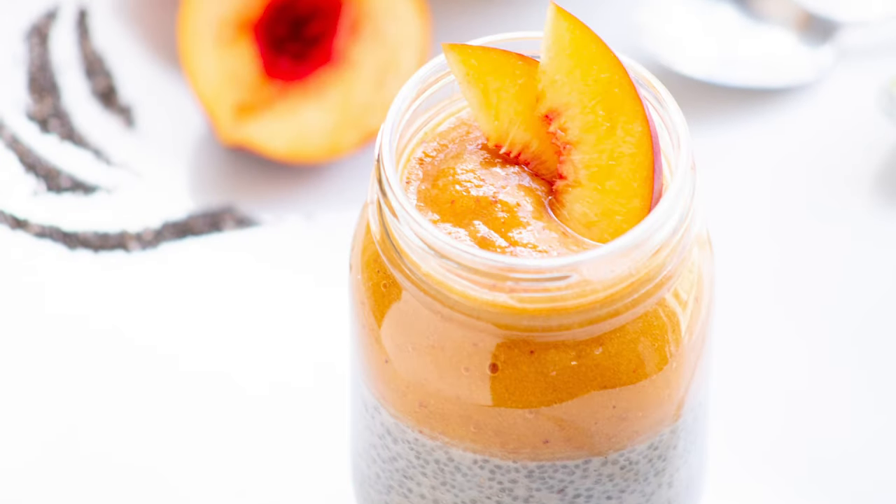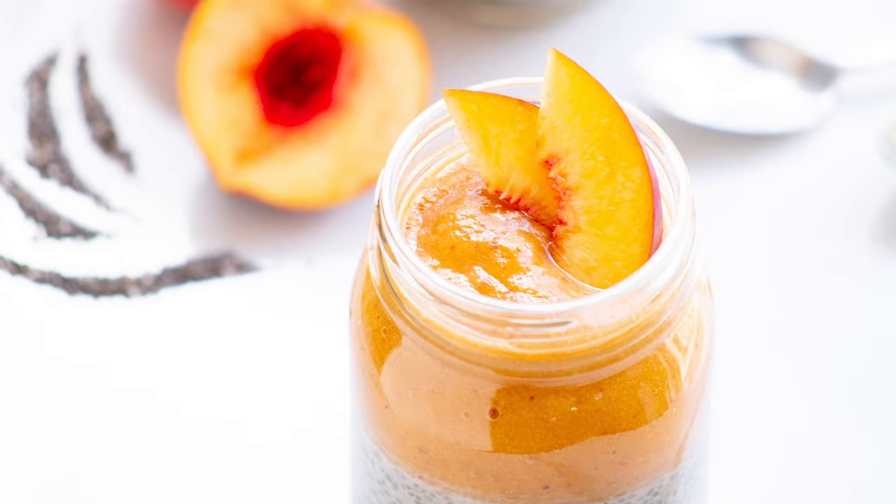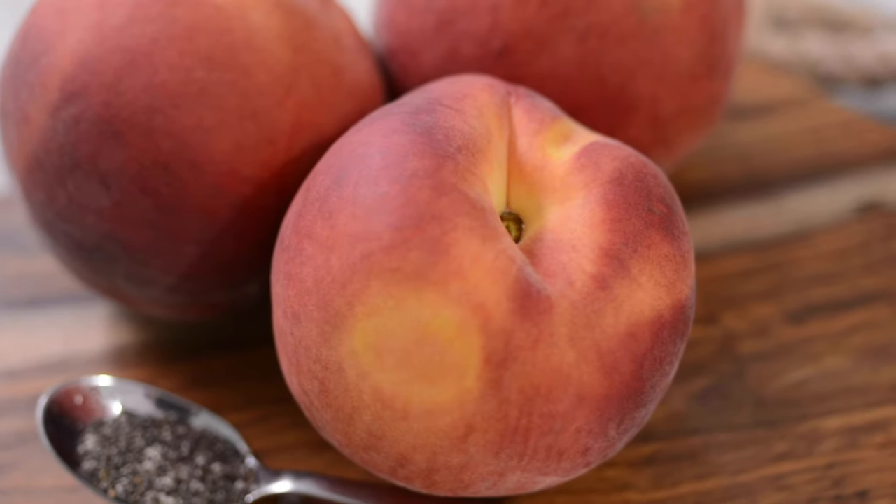Hi, I'm Shirzadi Devji, a registered dietitian and Produce Made Simple ambassador. I adore fresh fruits and vegetables and today I'm delighted to show you how to make my vegan chia pudding dessert breakfast, which is using Ontario peaches.